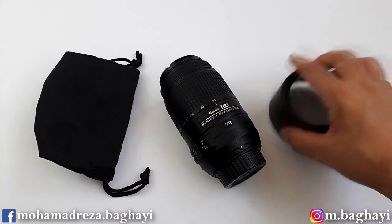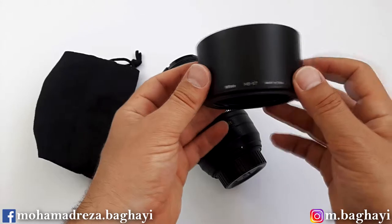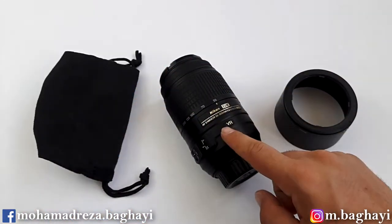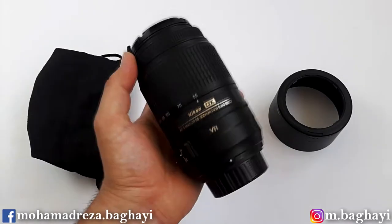Here is everything that was inside the box: the Nikon HB-57 plastic lens hood, the lens itself, and a Nikon pouch to keep the lens in.